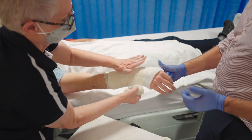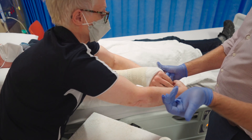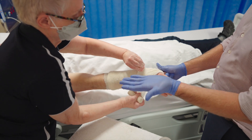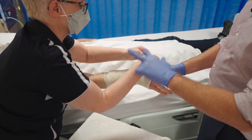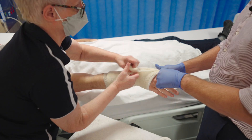When performing the manoeuvre to hold this fracture, you must make sure throughout the whole technique that you're using only the palm of your hands and not your fingers, because you don't want to put finger indents that can cause skin pressure during the process.